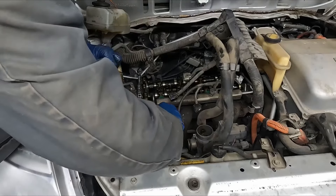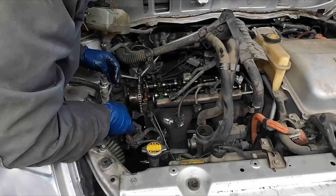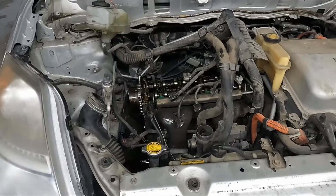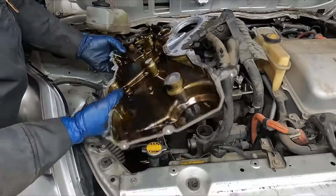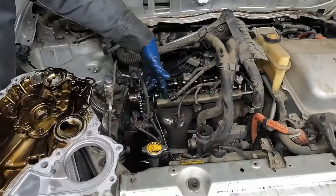I'm going to pull this little EVAP solenoid hose off. It can come out the bottom. Mine came out the bottom, but if you're pulling it out of the top, I would have had to pull this hose off.